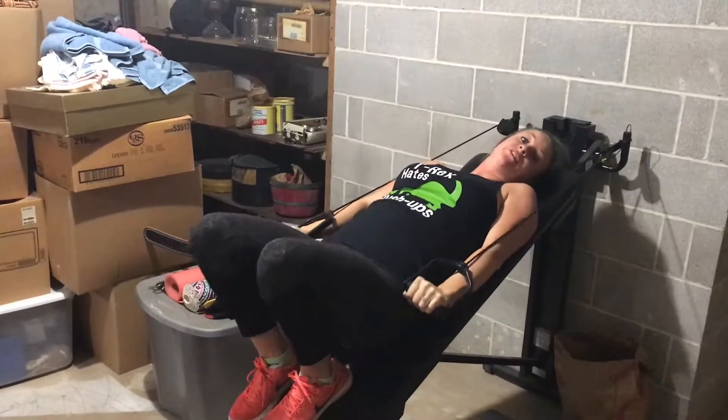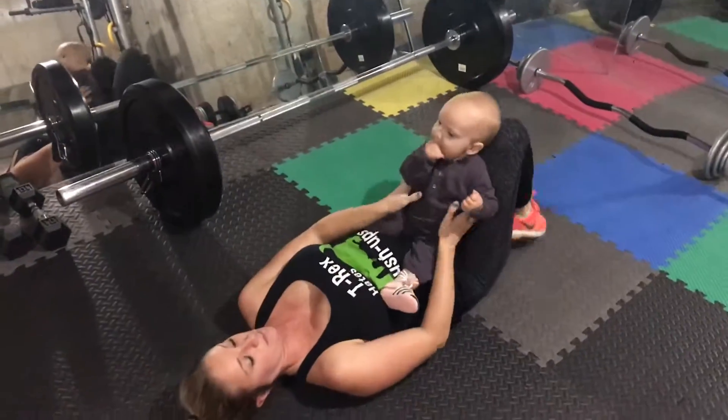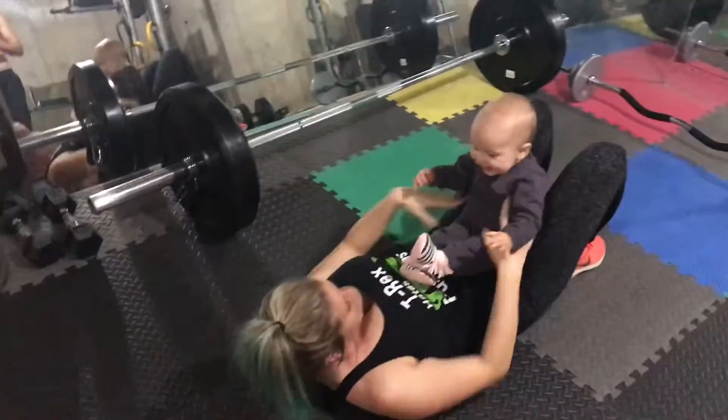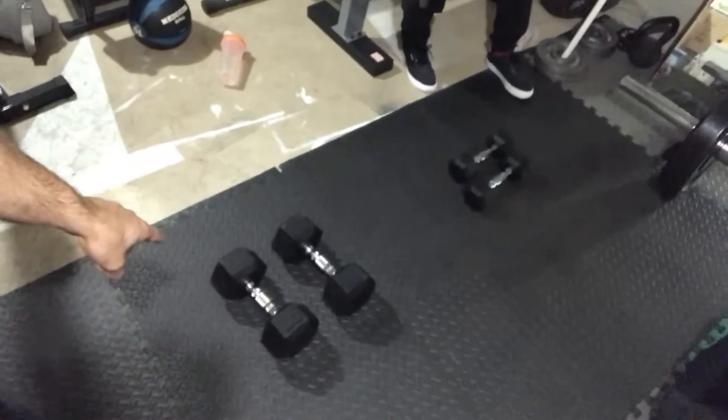So we finished with the strength part. Now what we're going to do is ring flies, and we're going to immediately superset them. We're going to do bicep curls with the heavier 30s, then superset with 10s. We're going to lay on the ground and do skull crushers with the 30s and then the 10s. Wifey is just going to do the 10s and some 5s. That's what we're going to do.